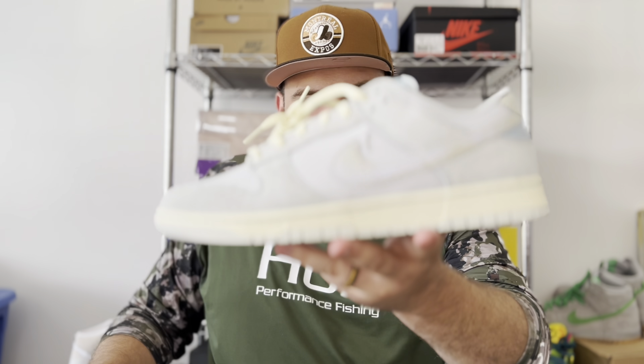These are fire! This is a great summer sneaker. I cannot wait to go into the details with you, so let's go ahead and get into it.